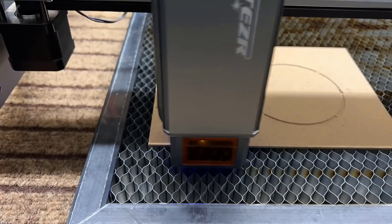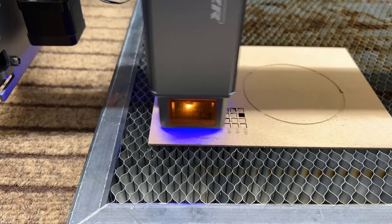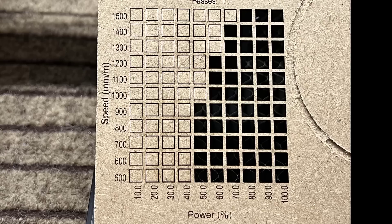I will try some cutting on the same 2mm MDF with speeds from 500 to 1,500mm per minute. For cutting, the difference is pretty obvious. Even though 2mm MDF is easy to cut, I didn't expect it to be able to cut at 1,500mm per minute — we need to push it further. But 1,500mm per minute cutting is enough, and with air assist the edges are super clean.